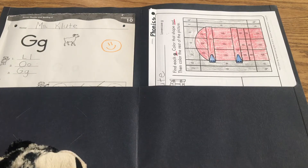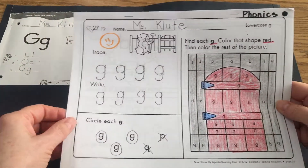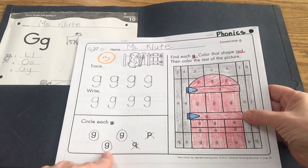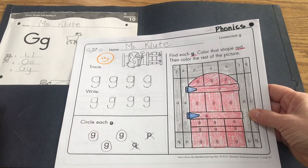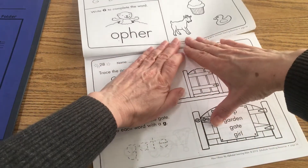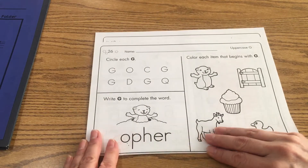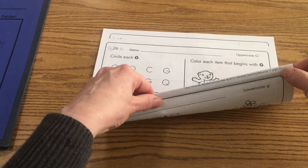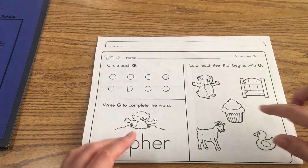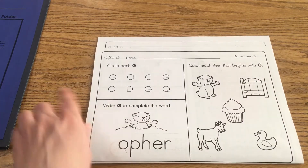For our next phonics lesson we're going to pull out our workbook that looks like this. This is our Scholastic booklet and yesterday we did the lowercase g and colored a picture of a gate. So now what I'm going to ask you to do is lift it back, fold it back, so that you're on worksheet 26 and that is page 34. You should see a picture of a gopher, a cupcake, and it's an uppercase G at the top and again the 26.